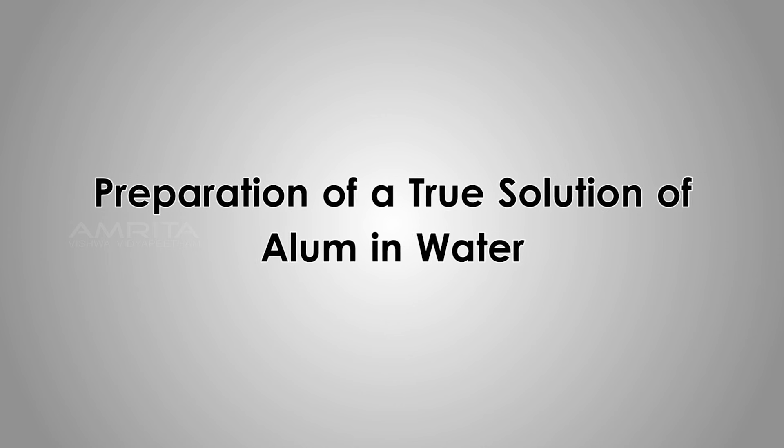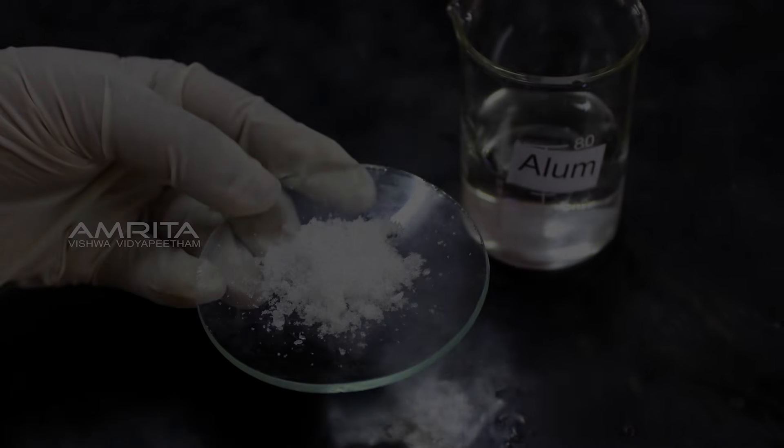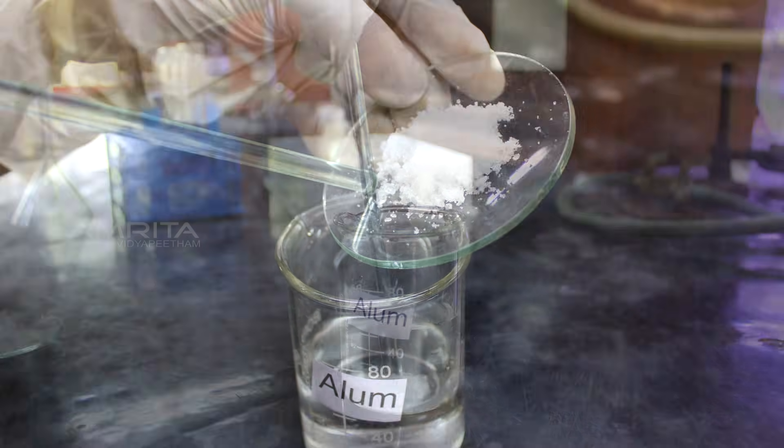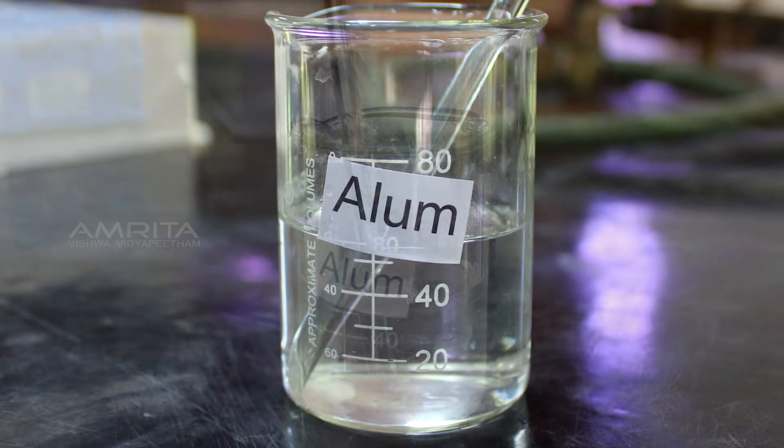Preparation of True Solution of Alum in Water. Put the alum in a beaker containing distilled water and stir the solution using a glass rod until the alum dissolves.